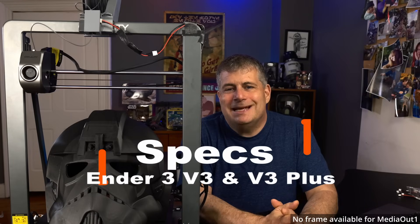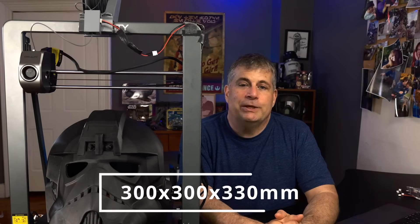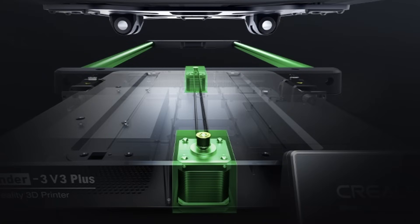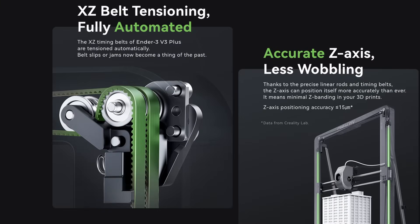The Ender 3 V3 Plus has a 300 by 300 by 330 millimeter build volume. It has a claimed speed of 600 millimeters per second, which is really fast. Creality says this has two high-torque motors that work together for faster movement, and it's got automatic belt tensioning so no more slipping printheads or axis shifts.